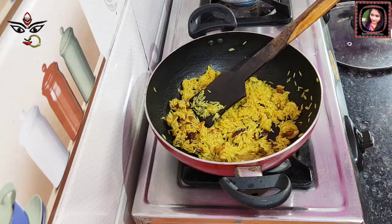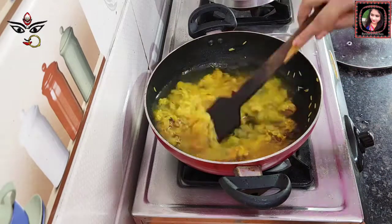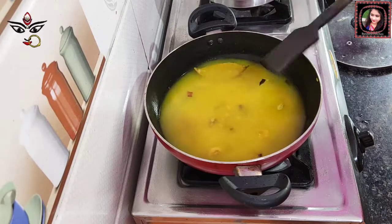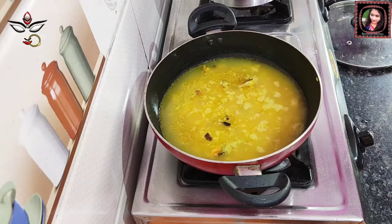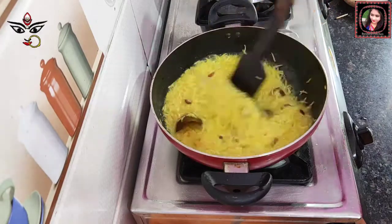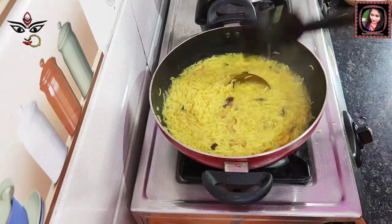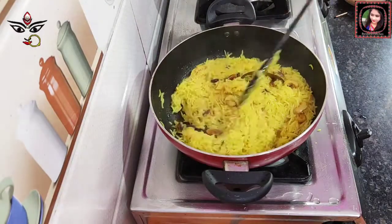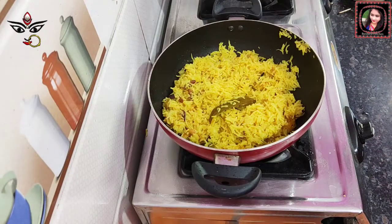After 2-3 minutes, pour 2 cups of water. I am going to dry out the water on medium heat for 5-6 minutes. I will make sure that the water is ready before the next step.